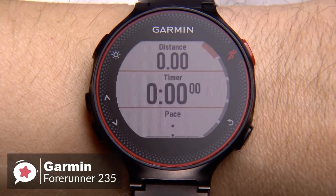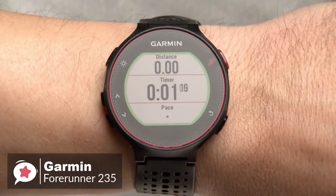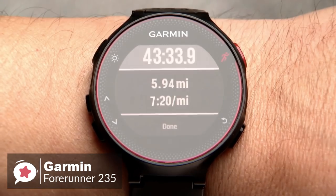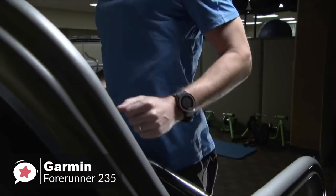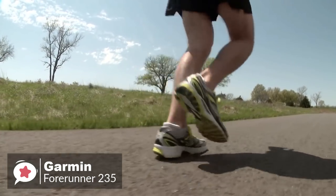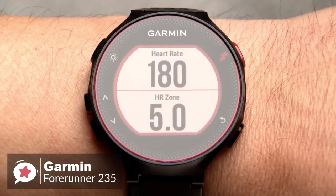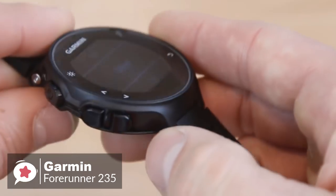The Garmin Forerunner 235 holds pretty much all the features to be called a good GPS watch. The out-of-the-box feature set includes daily activity tracking, run tracking, training programs, plus smartwatch features, and the ability to install apps that further expand the watch's capabilities. The built-in GPS utilizes GPS and GLONASS satellites for locating position, and metrics like distance and speed are measured using these satellites to give more accurate results.